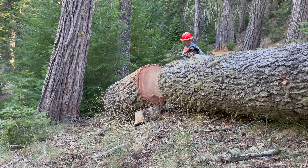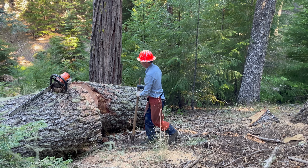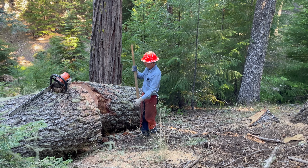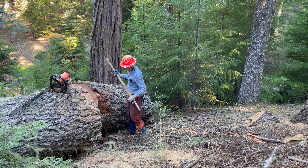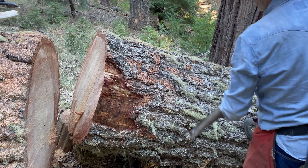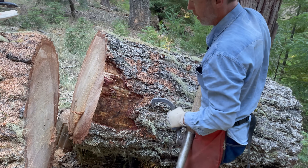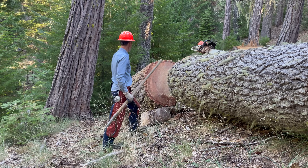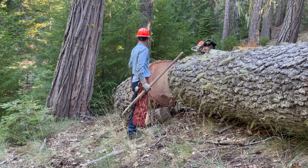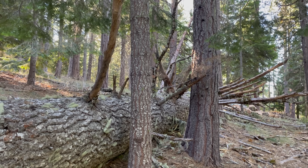Almost lost it — it almost went over. I think I need a log peavey, or an Andy from Southern Adirondack Outdoors. He could probably move this with no problem. This log's too big to get a good grip on it; just rips the bark out. Typically you don't want to be on the downhill side of a log. I won't get below this one, but it's firmly anchored up against these trees.